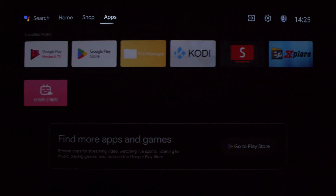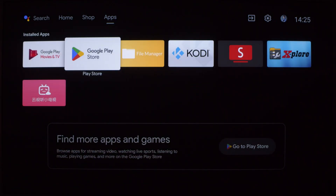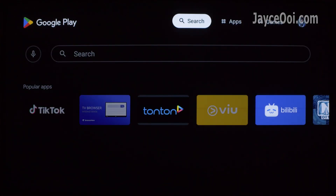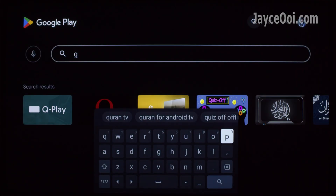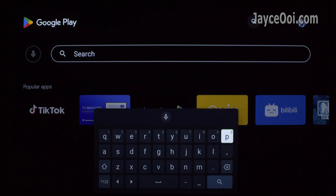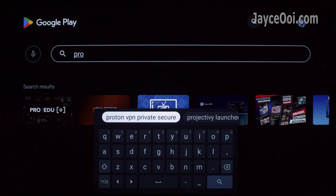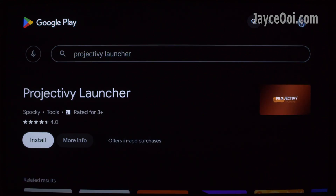Hello guys, how are you? I am Jayce and I am going to teach you how to boot into an HDMI device on your projector directly today. FYI, it is workable on TV as well. As long as you are using Android, you are good to go.